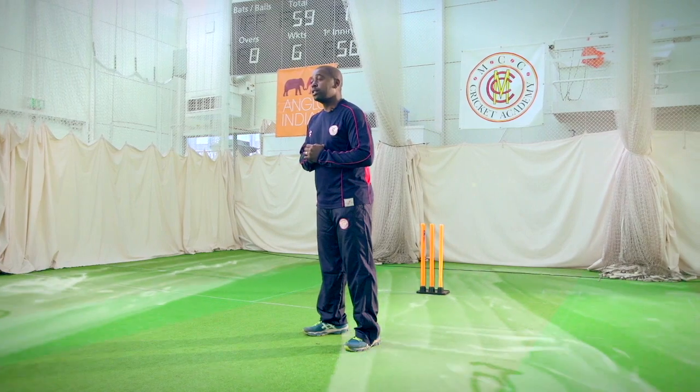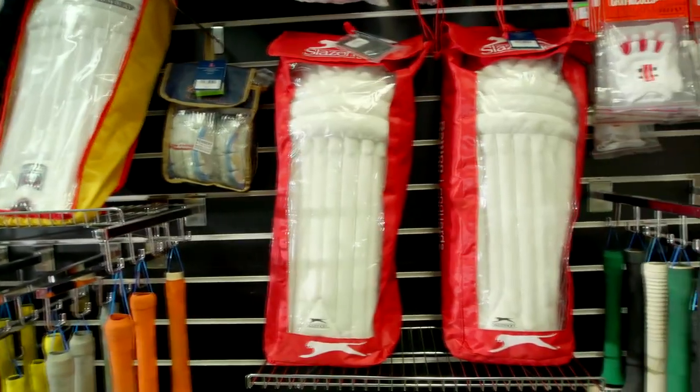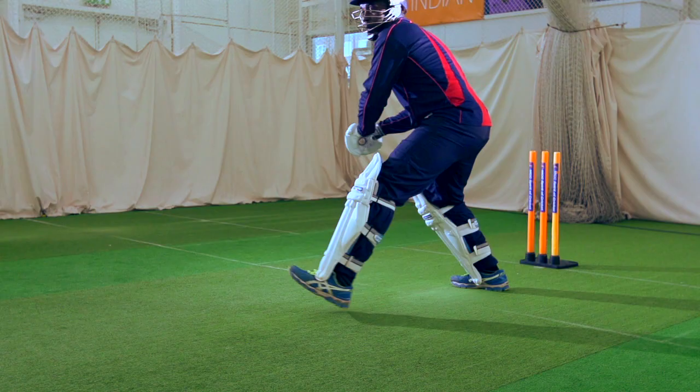So the fit of the pad is imperative. The weight of the pads is a totally personal choice. If you get a lightweight pad that offers you just as good protection as maybe a heavy one, naturally I will go for the lighter pair, because the lighter your equipment, the more efficiently you're going to run. But don't compromise on the safety of the pad.